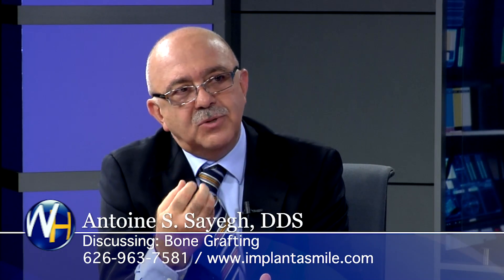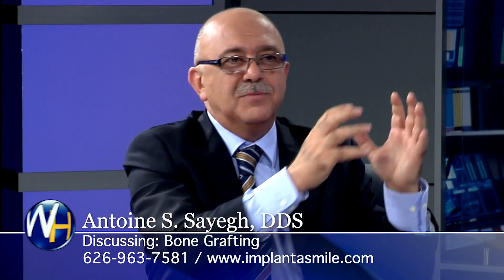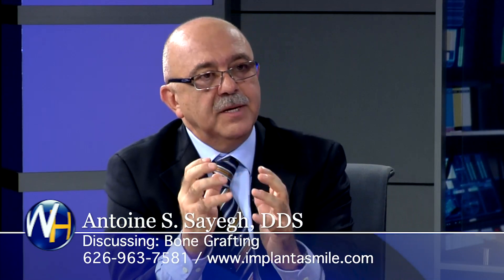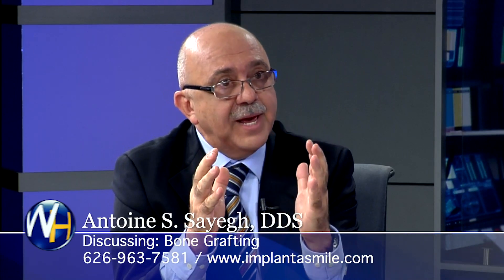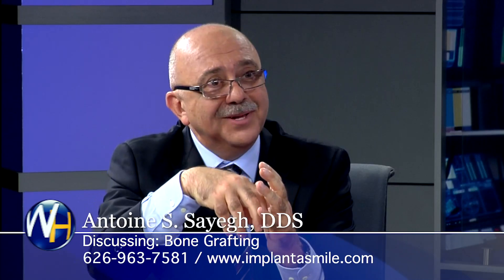It's much easier to handle the problem when it's small than waiting for it to become a big problem. The problem being big means when you lose that bone, gaining that bone back is harder than putting the bone in the socket in the first place.